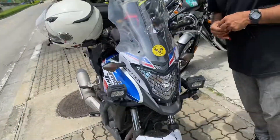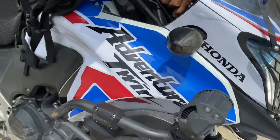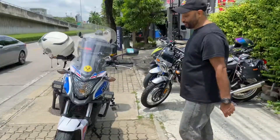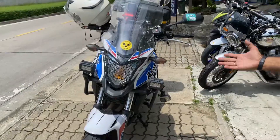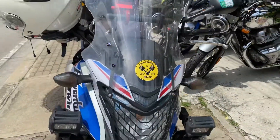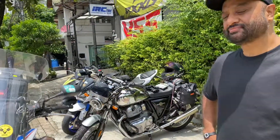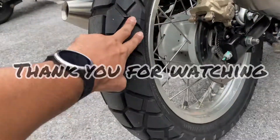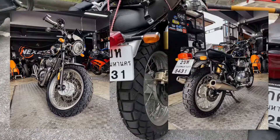His bike also looks like an Africa Twin — the Adventure Twins sticker suits it well. My favorite style overall is the Africa Twin look. And now with the new tires, the look of my bike is totally changed. It looks beautiful!